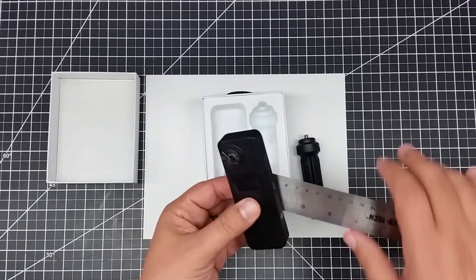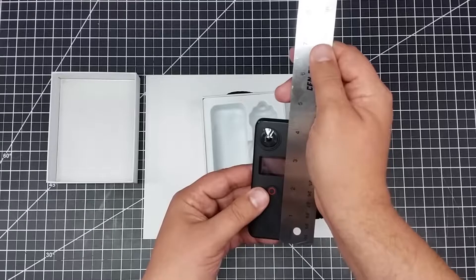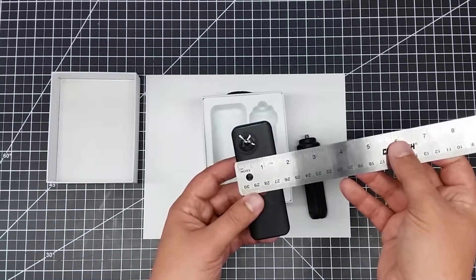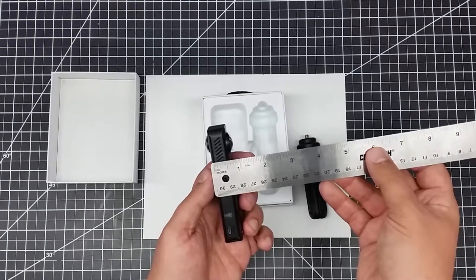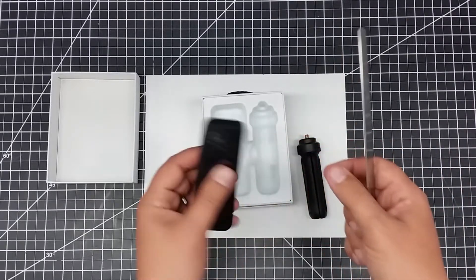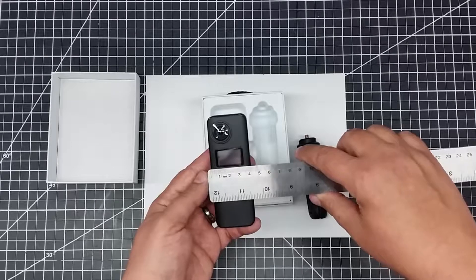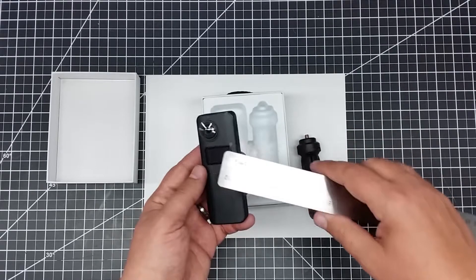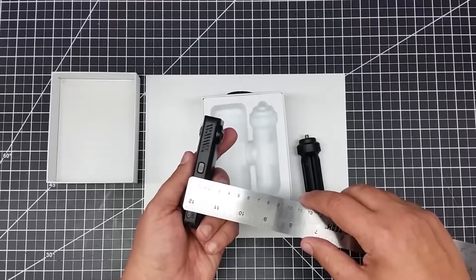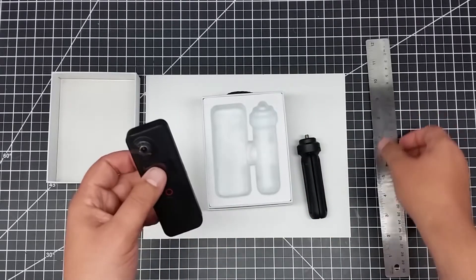Let's take some quick measurements off of this. It's a little short of about four and a quarter, so about four and an eighth inches roughly tall. And then it's about an inch and a half wide, or depending on how you look at it, anywhere from a half inch to three quarters of an inch if you take into account these lenses. From a centimeter standpoint it's about 3.75 centimeters wide by about 11 centimeters tall and roughly about 1.3 centimeters wide depending upon how you measure it.